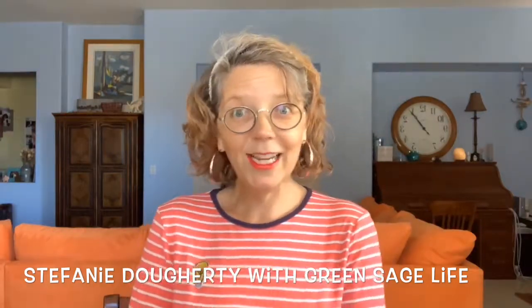Acai smoothie. Shout out to my friend Stephanie, who is the CEO, founder, and creative genius behind Green Sage. She is an amazing plant-based transition coach — she helps people bring more plant-based foods into their diet. Healthy ones, too — not just saying you're vegan but eating potato chips and french fries. She will help you transition, and I'm taking her course right now.